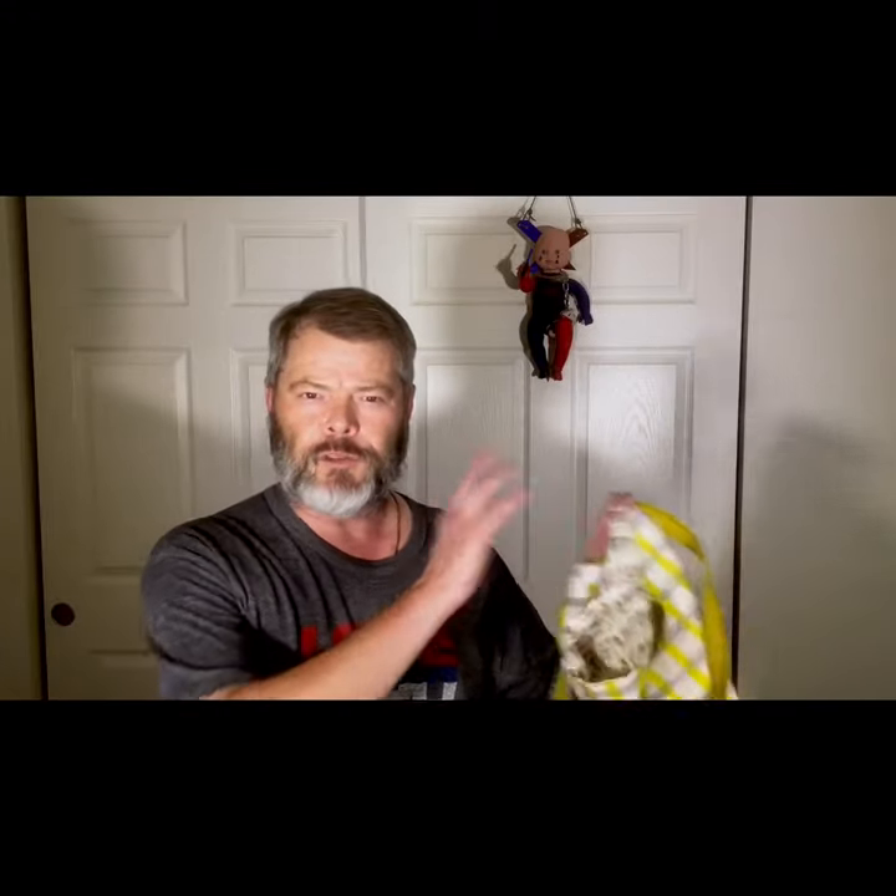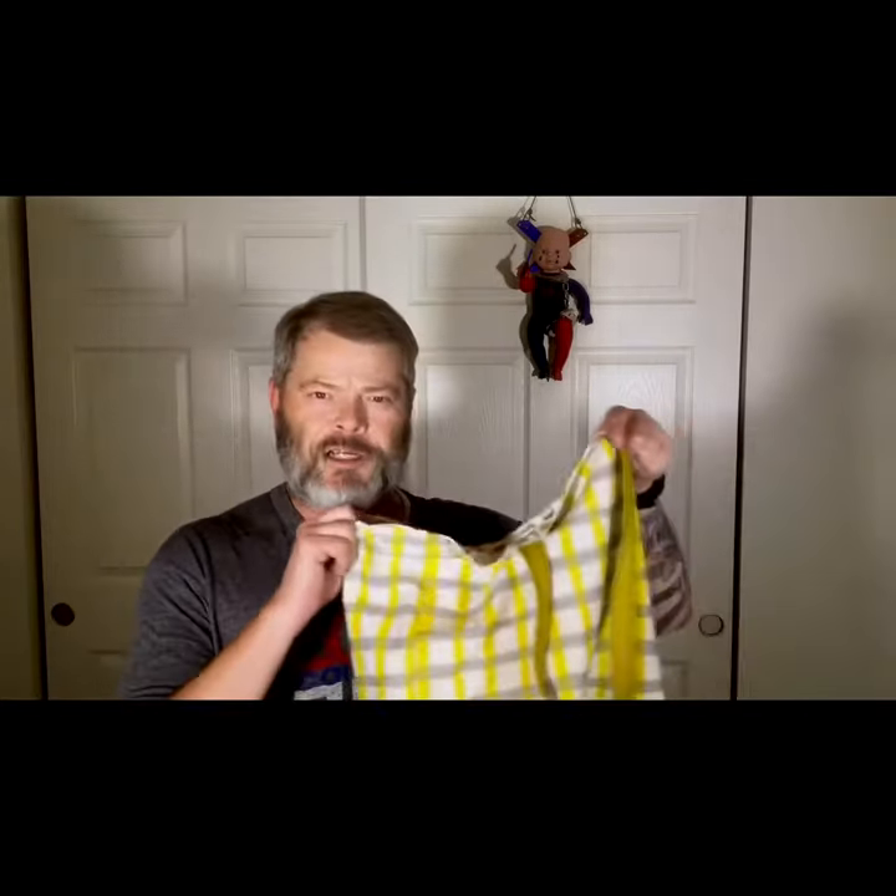Hey, it's Steve. I finally learned how to use my sewing machine about a month ago. I took a class from Fabricade — it's a little school right across the road that teaches you how to sew. I went over there, learned how to sew, and they showed me how to make this nice bag.